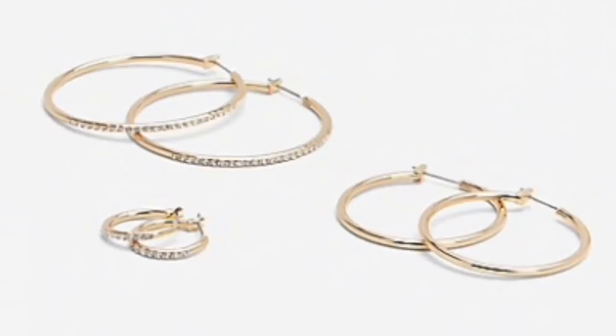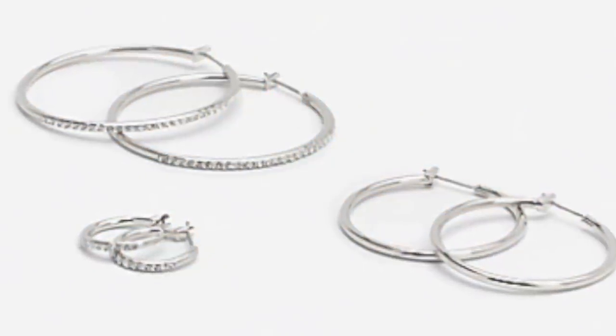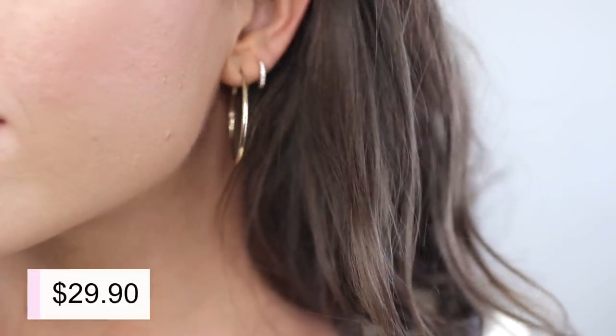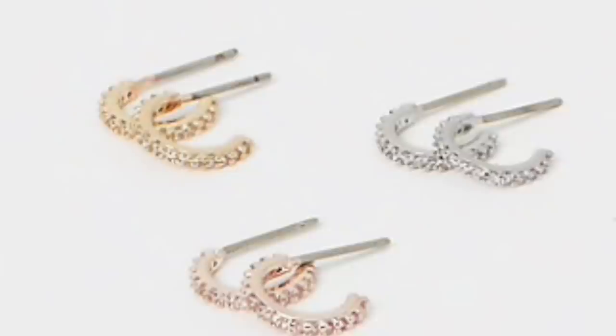Even though the thicker ones are really in, I love the look of the thinner ones stacked up. I got a three-pack from Express in gold — including the one I have on — and silver as well. It comes with a larger hoop, this median size I have on, then a little one — I think it looks super pretty all stacked up. I also bought a three-pack of tiny ones with a little bit of bling. I think it really complements the ear stack nicely.